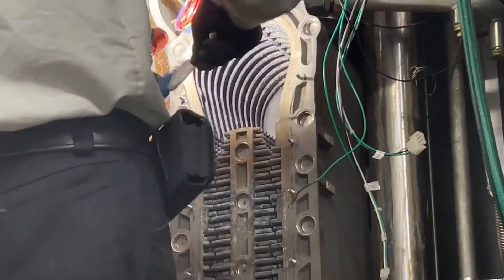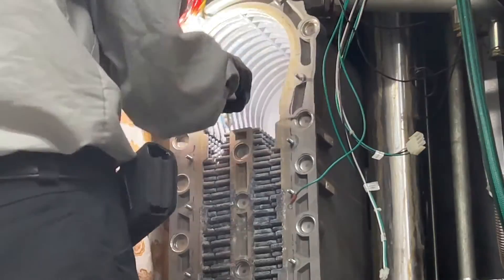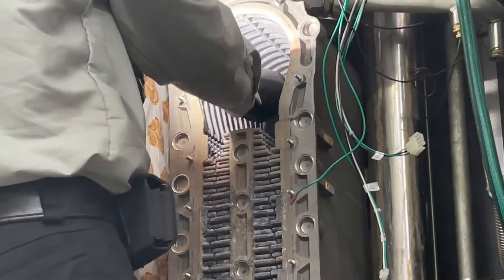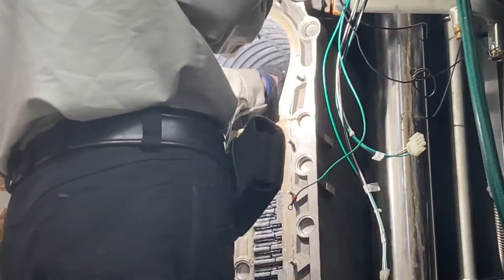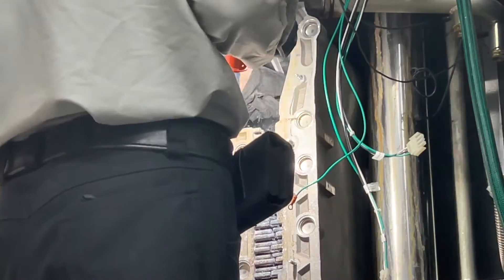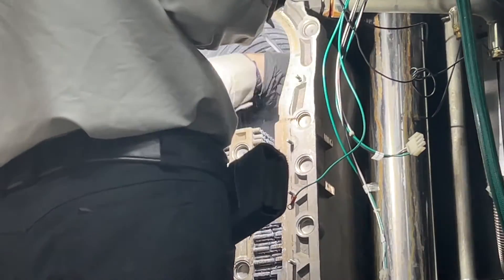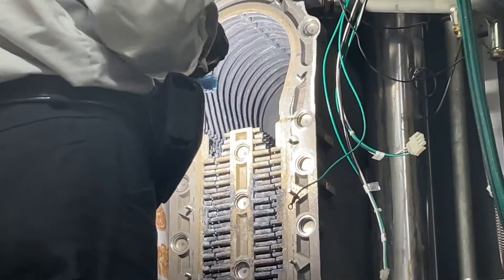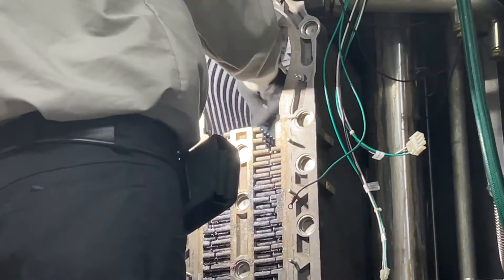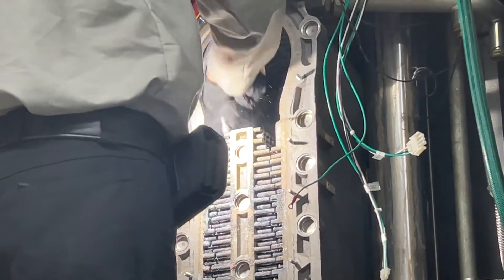Tech support — the back usually gets pretty taped up. Here it is — this is the worst unit I've ever seen. I'm also going to rinse through with water.